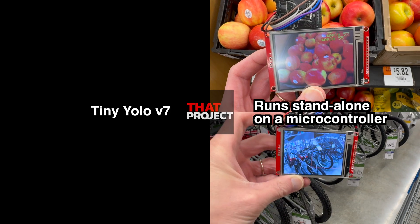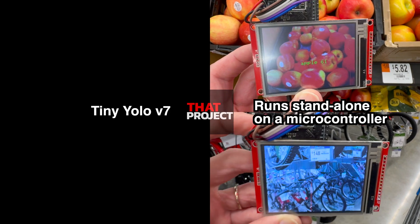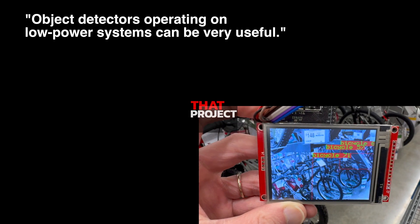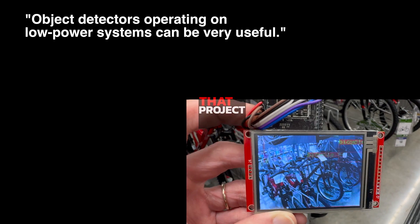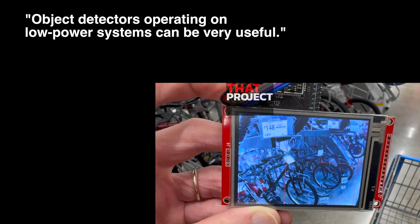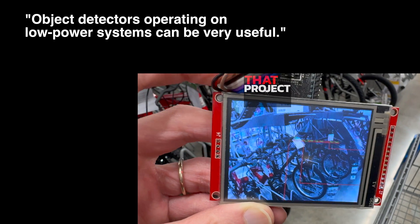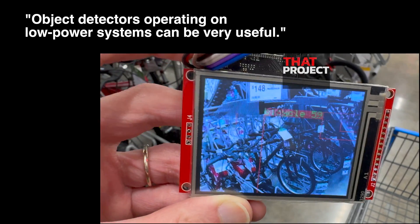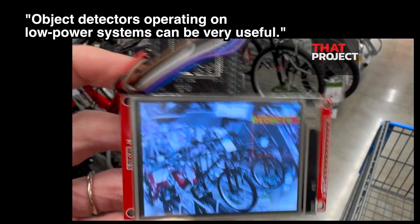The one I'm using is an example provided by the manufacturer and has 80 pre-trained items. If you want to create your own dataset, you can do that too — obviously, it can only detect pre-trained items. What I'm trying to do here is to create a decent object detector using minimal resources in a microcontroller environment.